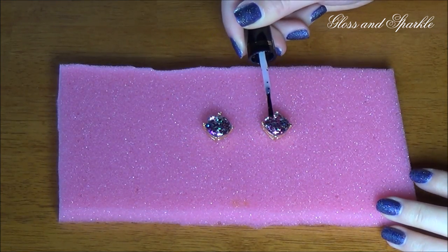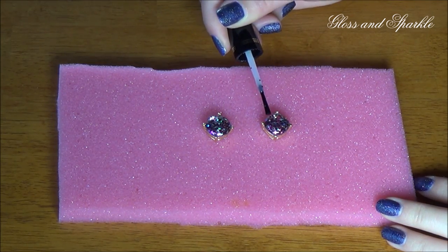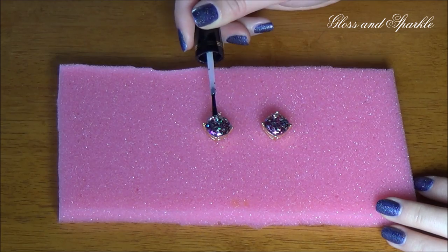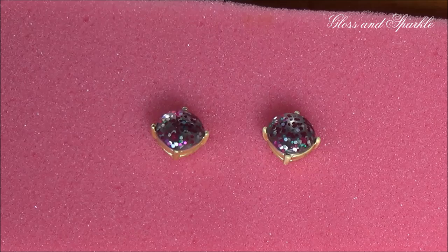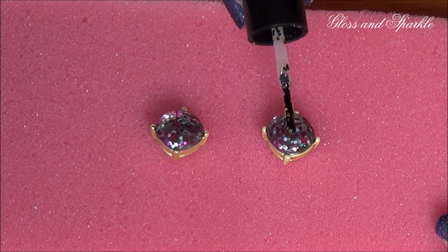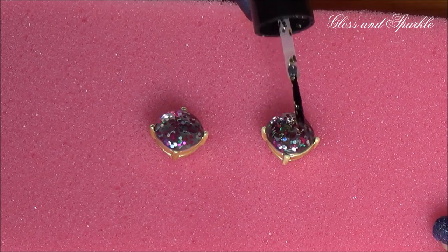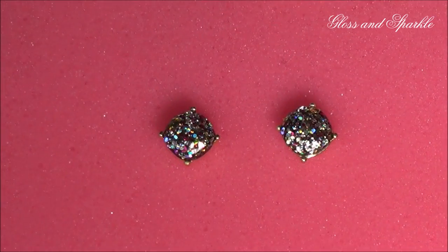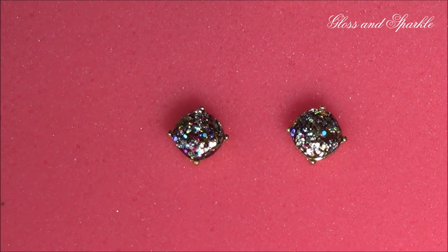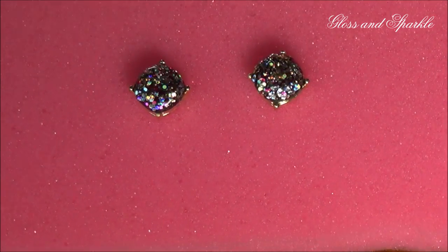I gave these about 20 minutes in the freezer, which is why they look a little bit frosty, but now I'm adding my second coat of glitter and I'll stick them right back into the freezer. Now I'm going to go in with even more glitter because why not. I'm finally satisfied with the amount of glitter after four full coats.